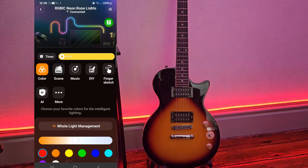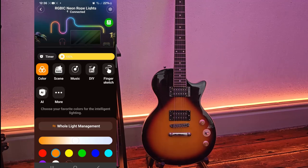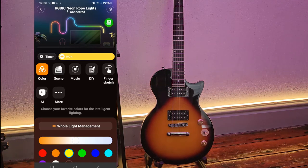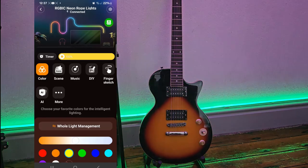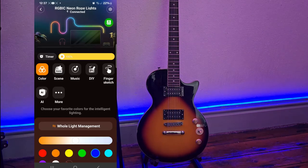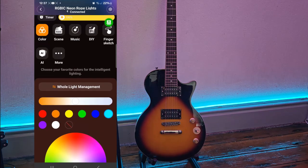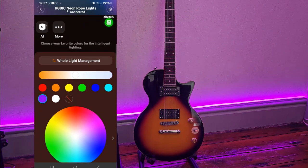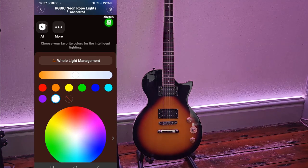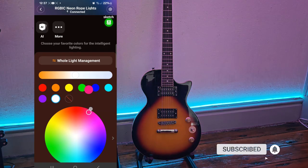There are also loads of customization features — you can select anything from solid colors to themes. For solid colors: orange, yellow, green, blue, aqua blue, purple, white. We've also got a color wheel. You can also set the temperature of the light — cool or warm. They also sync up very well with music.